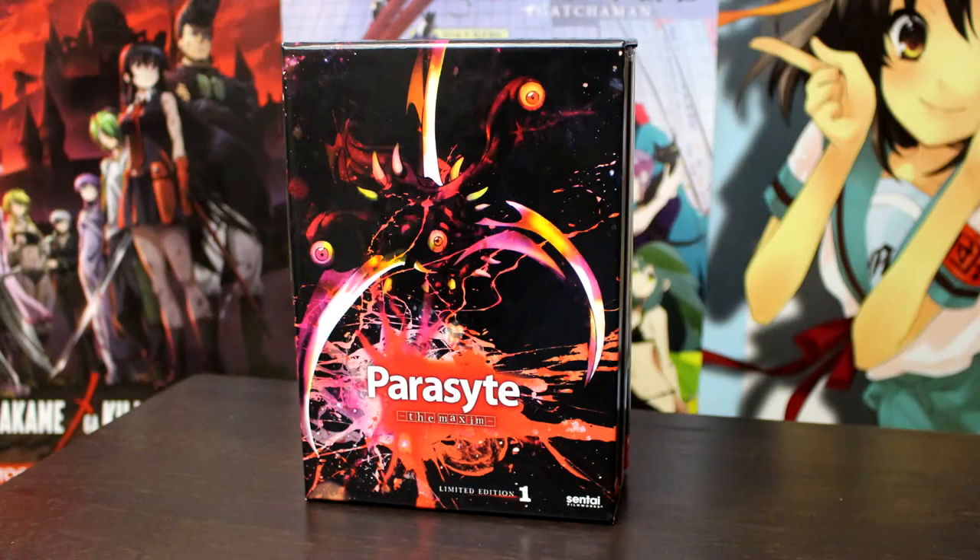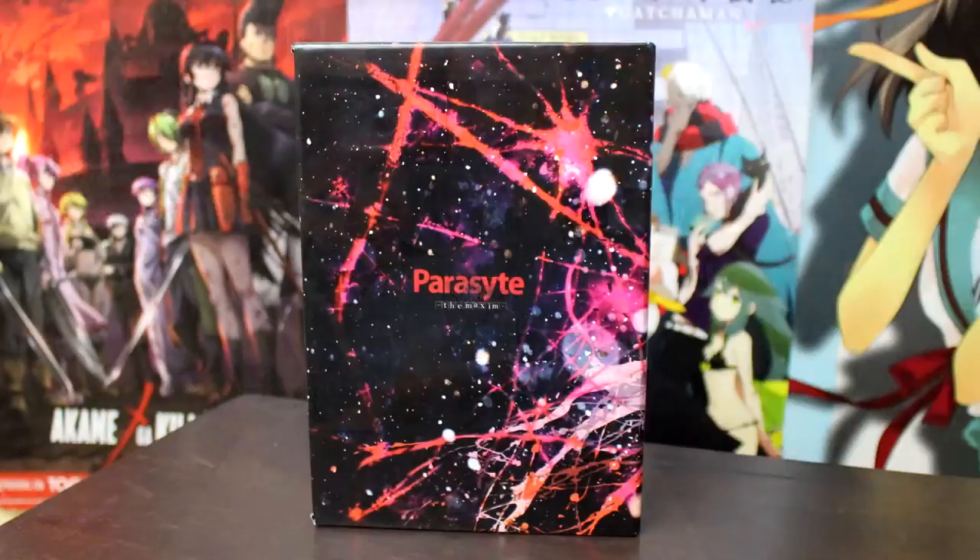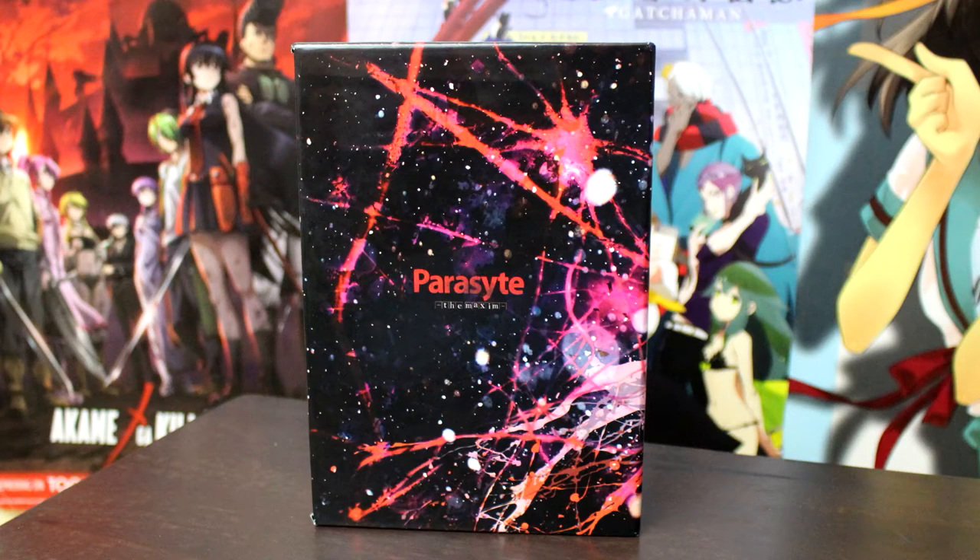You got your front part of the box set. It is a really nice looking box, very Parasite-like, if you get my joke. The back just says Parasite. I really dig the box — it's very gritty looking. It actually follows the theme of the show.